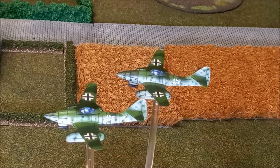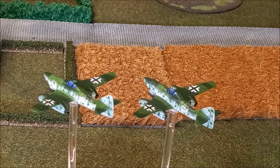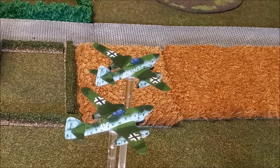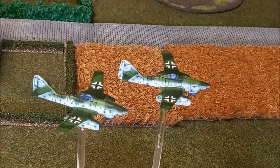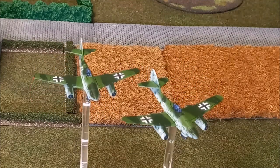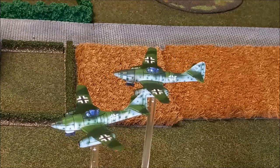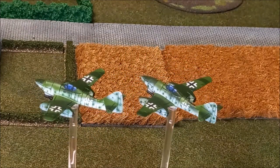Welcome back to the channel folks, and to another painting tutorial — the first in our Flames of War content. We've got some planes: a flight of ME262s. The scale for these is 1/144th, which is smaller than the standard Flames of War figures at 1/100th, but that makes them more practical to use on the tabletop since a 1/100th scale plane would be quite big and take up a lot of space — so it's a good compromise.